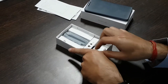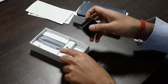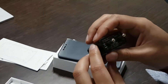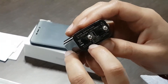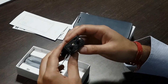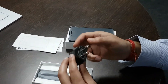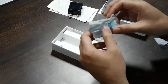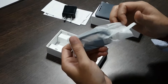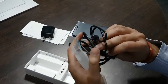Then we have got a charger. Let's find out the ratings — it says 5 volt 1 ampere. Xiaomi, what are you doing? This is an age of 2-ampere charger ratings and you are still stuck with 1-ampere. Anyways, this is a budget phone so we can compromise on this.